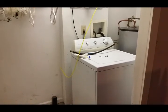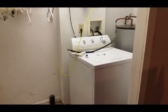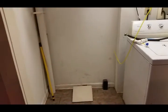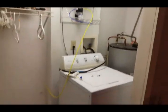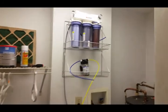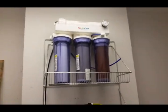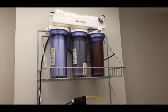G'day everyone, just a quick update of setting everything up in our new house. This is a tiny little laundry — it's a little closet laundry pretty much. I've already started setting up the washing machine, but as far as the aquarium goes, I'm now setting up my RODI unit. I've got my RODI unit screwed to the wall.